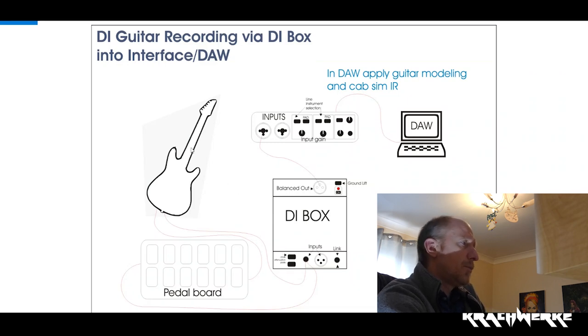In this case, you put your guitar straight into your input or via your pedal board. You can then usually have attenuation pads on your DI box, which means you can lower the signal if it's a bit too hot. You have a link, which is basically just a copy of the input to go out — it's kind of like a splitter. So you plug directly into your DI box, DI box out into your interface and interface into your DAW, and you've got a lot more control and a much cleaner signal, usually very noise free as well.